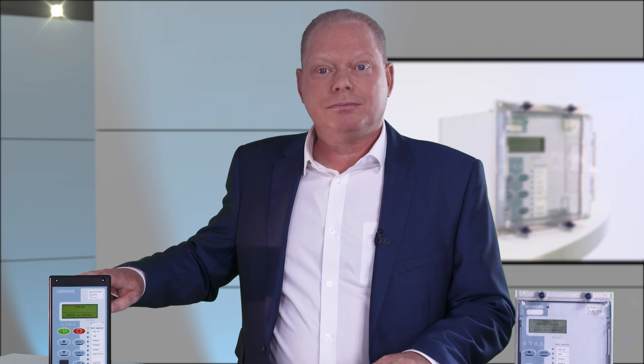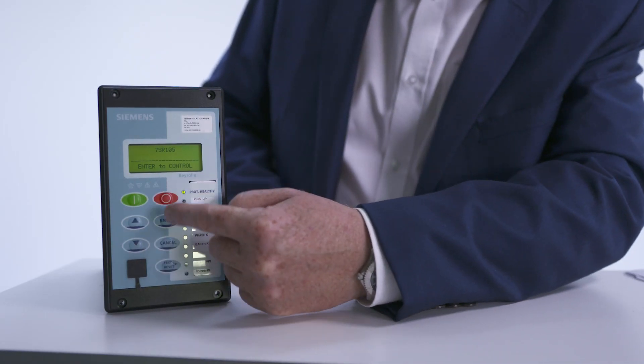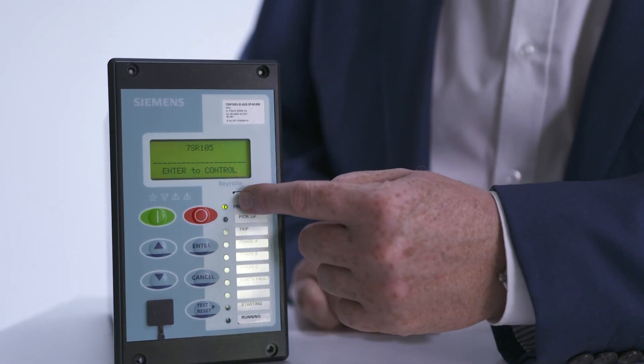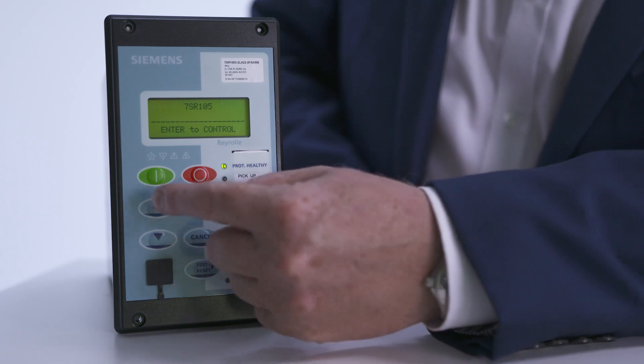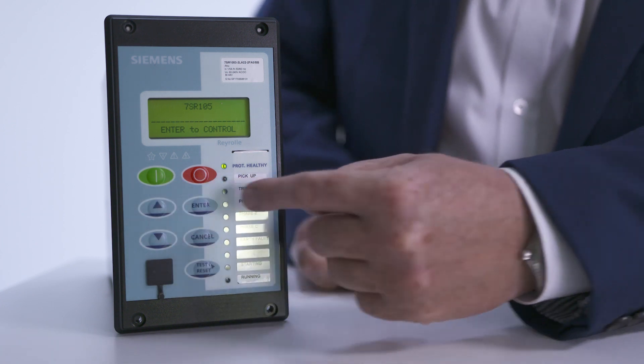The device is 4U high and a size 4 width with a moulded enclosure. The front of the device includes a display and push buttons that can be used to program the relay and view fault records and instrumentation. The nine LEDs provide relay status information and there are open and closed push buttons for circuit breaker control.